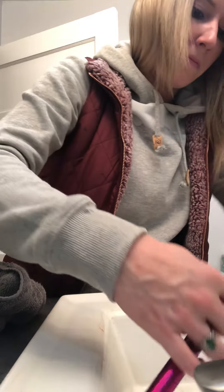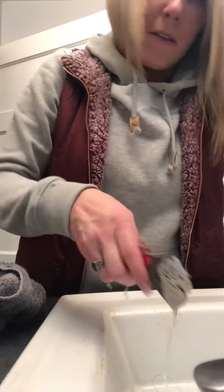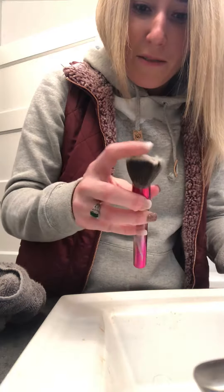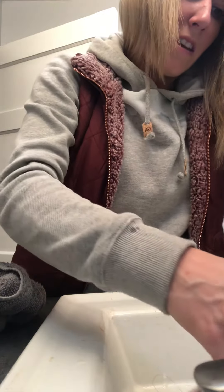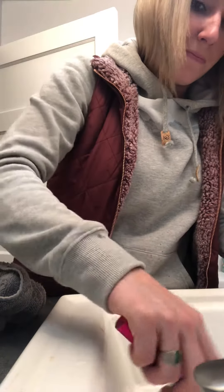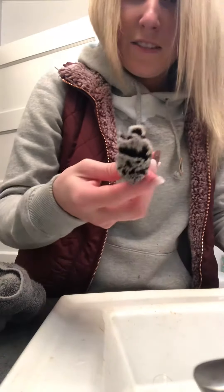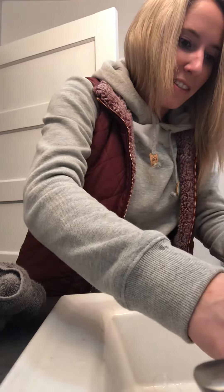You can see it's white now — when I started it had foundation all over it. It is getting clean; there's still a little bit of makeup in it, but that's super amazing. To get my brushes looking brand new just like that — I'm super excited. Now I'm gonna clean the rest of the brushes.